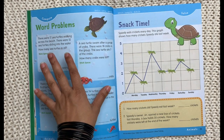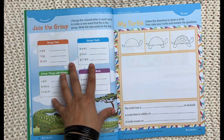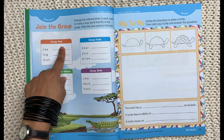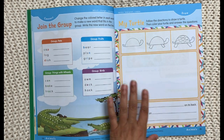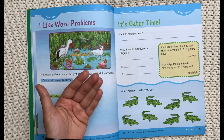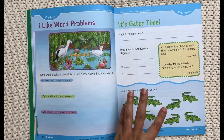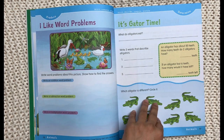Then you have a categorizing page with a Venn diagram where they split out statements — a more analytical, synthesizing type of skill. There are word problems with a little bit of math, and a snack time page where you solve based on a line graph. The next page is a convert page — at the top it states the skills being practiced, like changing and constructing. The skill is: can you change the highlighted letter into a letter that would make an animal that fits into the group 'pets'? For example, changing 'cap' into 'cat.'